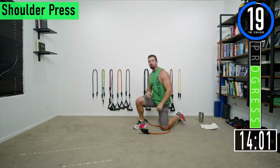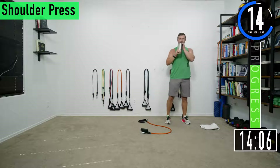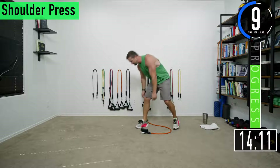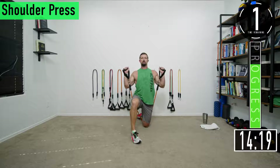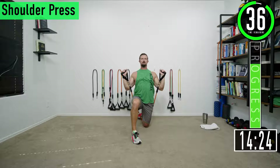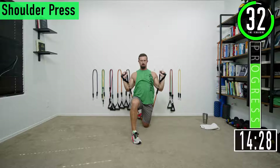20 seconds and we're going back into shoulder press. Here we go, set two. Put that band back behind that knee — almost up under it. Elbows just out in front, push up, come back down. Push up, come back down. Full extension — feel those shoulders catch fire.